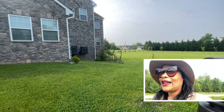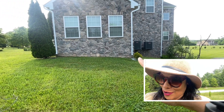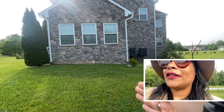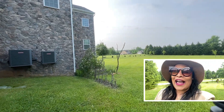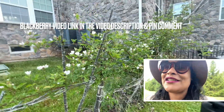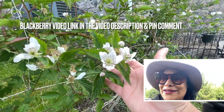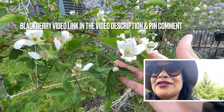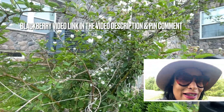Over there we have another Thuja arborvitae — at the beginning it looks like a golden globe arborvitae, but it will turn into a darker green and become another hedge. On the other side over here we have blackberries! I have a video about the blackberries too. Look at these flowers — if you want to grow flowers, just grow fruits and vegetables. Each flower will become a blackberry. They're so beautiful and majestic. I need to prune it and share some secrets about how to propagate blackberries.